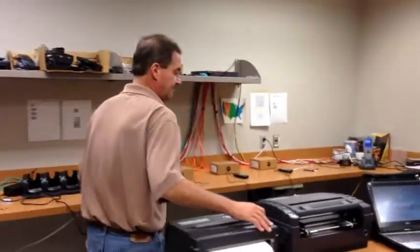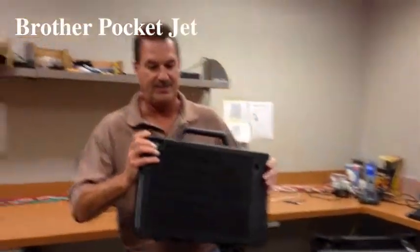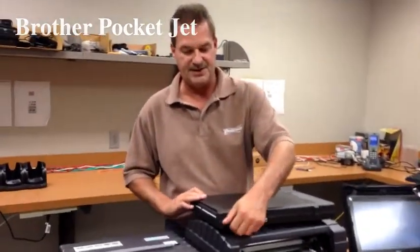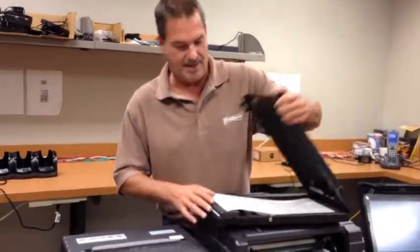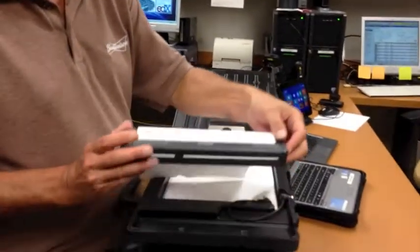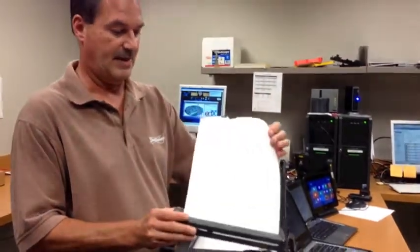But we do have an alternative. This is a Brother Pocket Jet. This is one of the case options here — it's a hardened 50-sheet case. Our printer prints 8.5 x 11 paper. Very portable and very light.